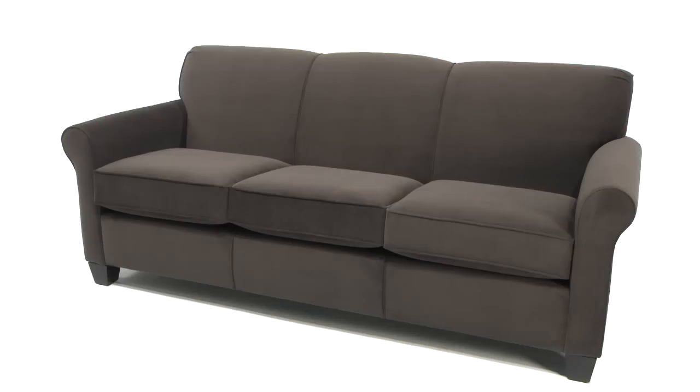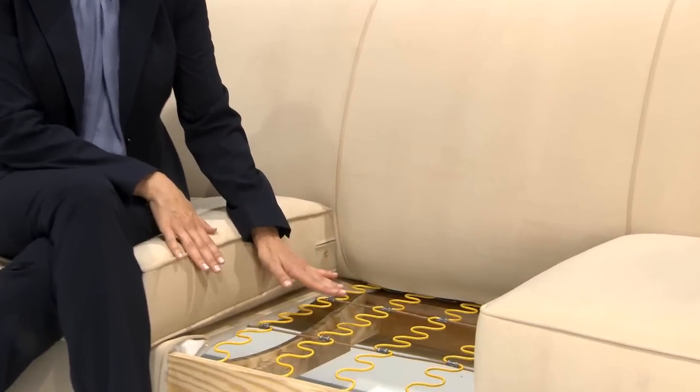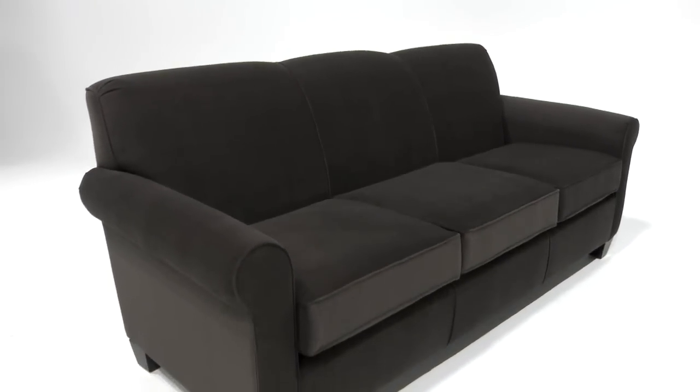Without a doubt, the one area on a sofa that gets the most wear is the seating surface. The seating area of an upholstered piece of furniture is composed of two flexible components: the spring system and the seat cushions. The spring system is usually constructed from a series of interconnected springs designed to support the seat cushions. We wondered what we could do for those consumers who needed additional support.